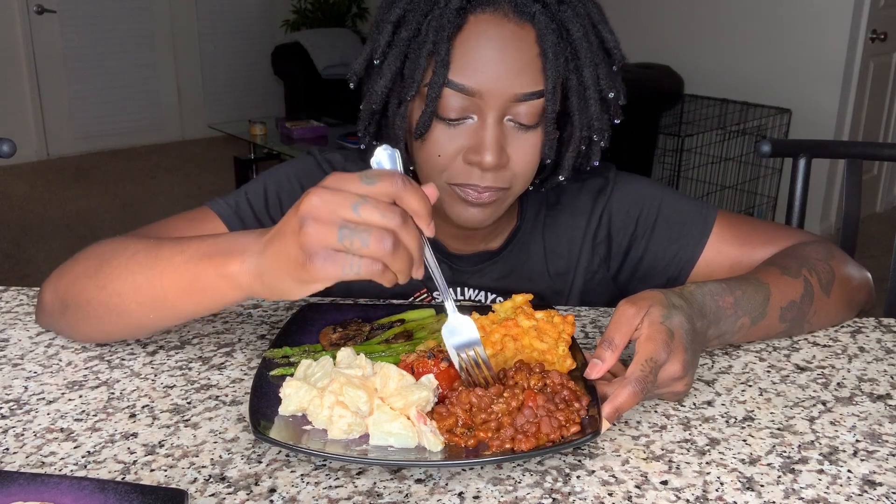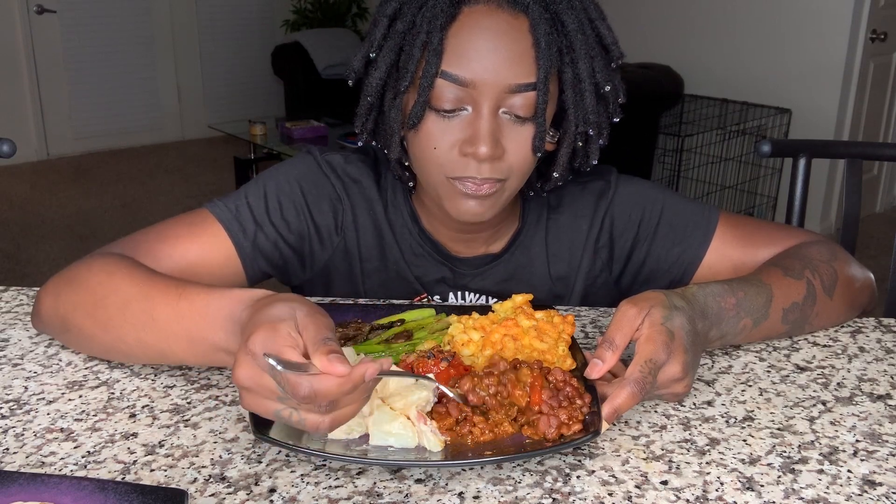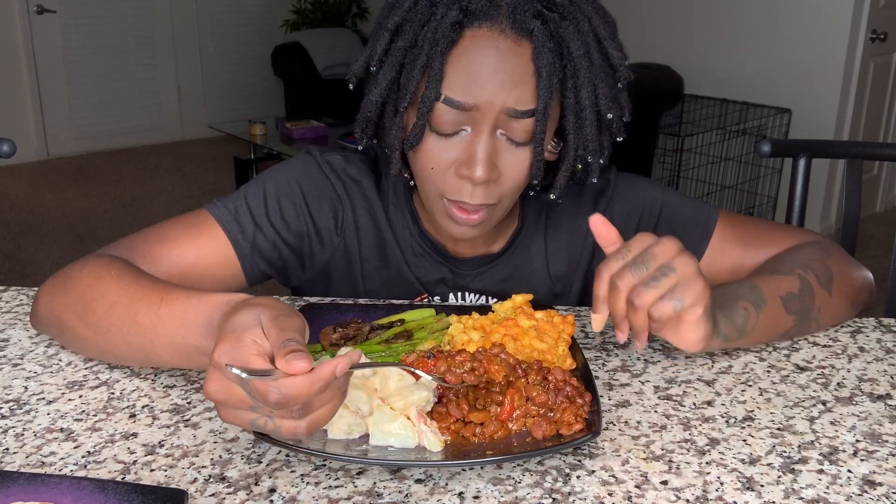Let's try these baked beans. I love me some beans. So good, so good. These are the sweet heat baked beans so they have a little kick to them.